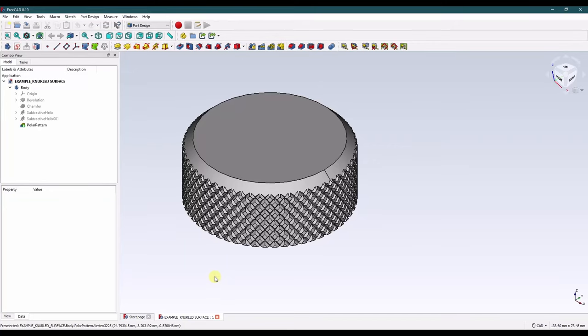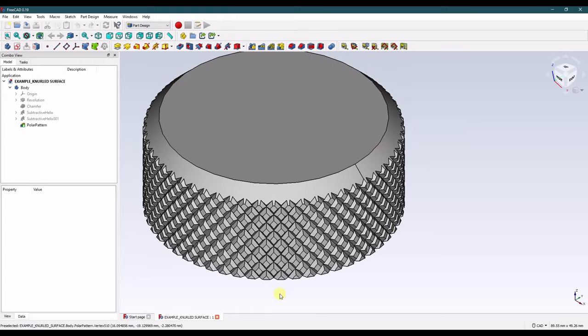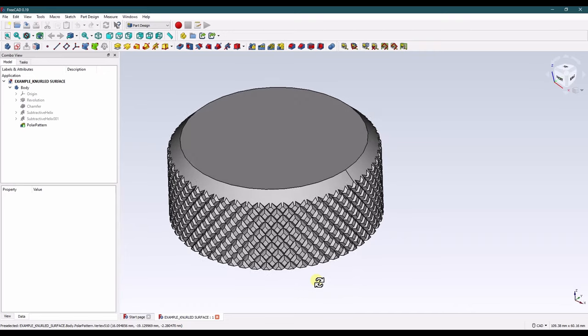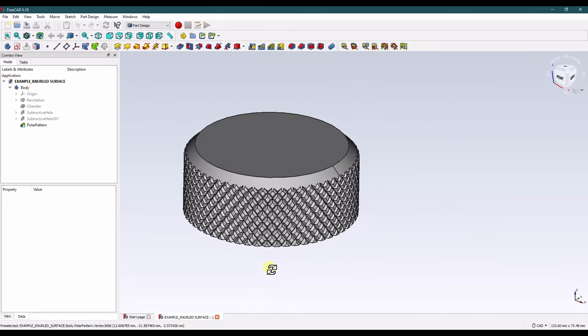Hello and welcome back to K-Tech Designs. My name is Seth. In this tutorial I'll show you a quick way to make a perfect knurl on a round surface. This can be pretty useful if you're making a removable cap, a lens cover, or even something smaller like a thumb screw. You can use this method for all of those and you'll have an easy to print and effective knurled shape.